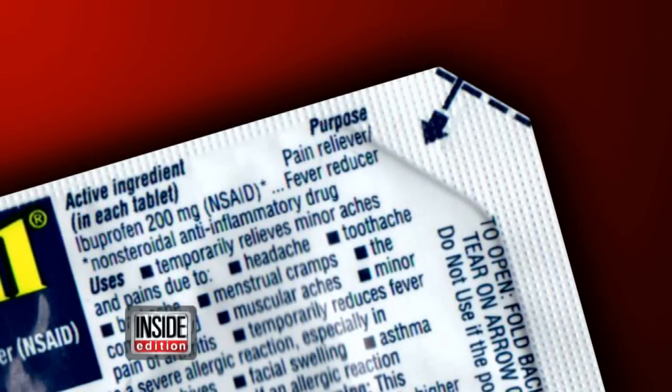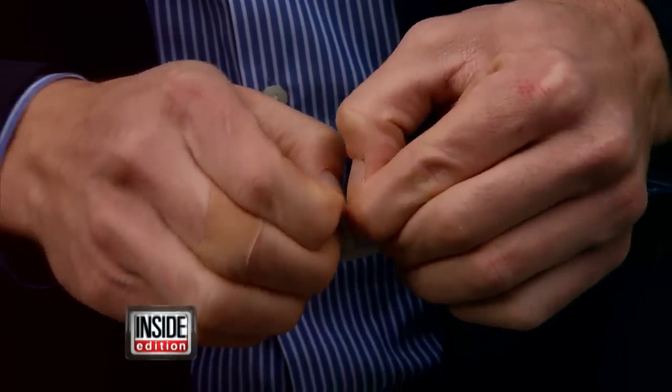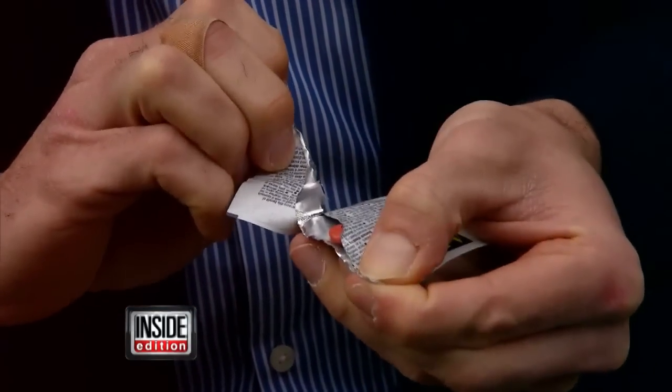Here's how you do it. You fold them back like this, and that tiny slit is the beginning of your tear, making it super easy to rip open even without scissors.